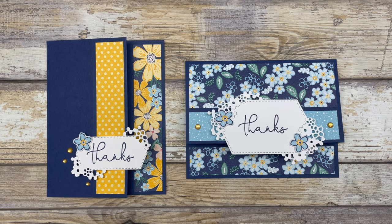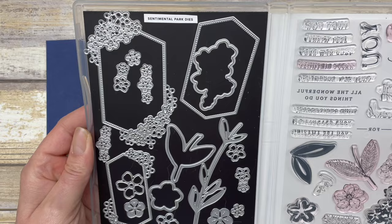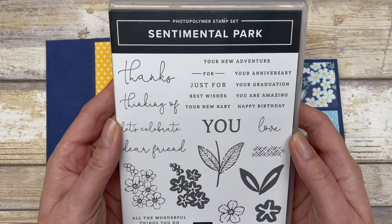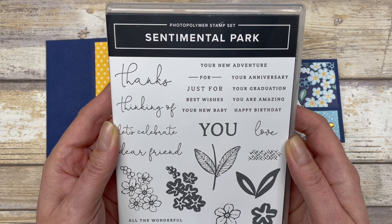The cards in this video feature the Sentimental Park bundle from Stampin' Up. This particular bundle includes a stamp set and a coordinating die set. It's one of the new bundles coming out in the mini catalog, which starts January 5th. I'm also featuring this bundle in my birthday card making club, so if you want a jump start on creating your birthday cards, check out the club — all the details are in the description link below.